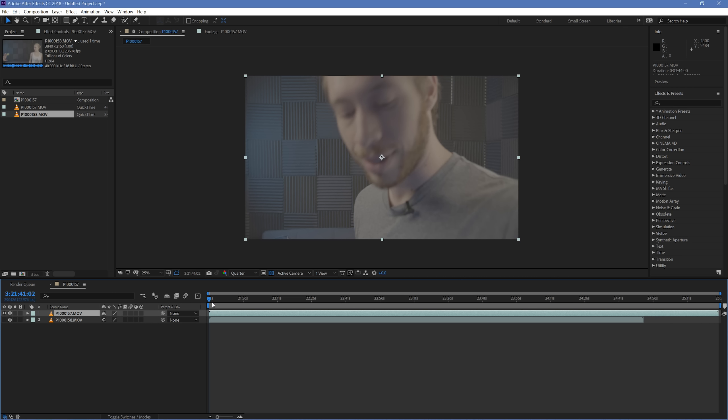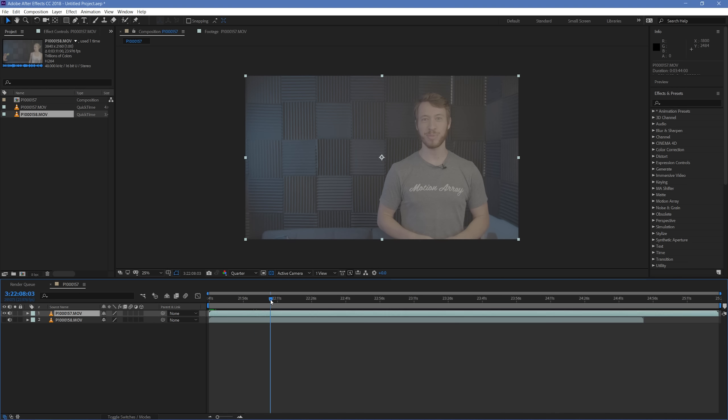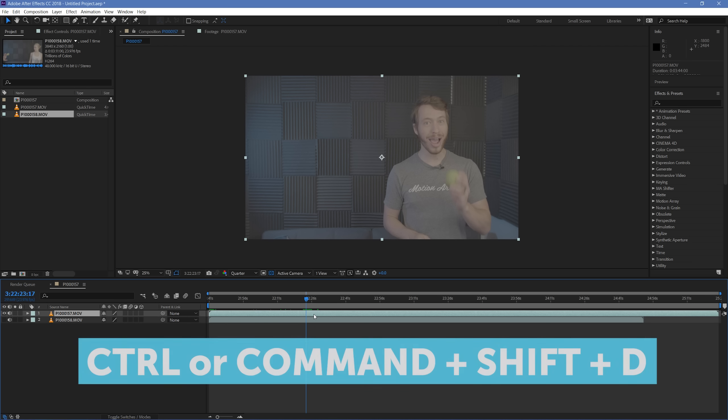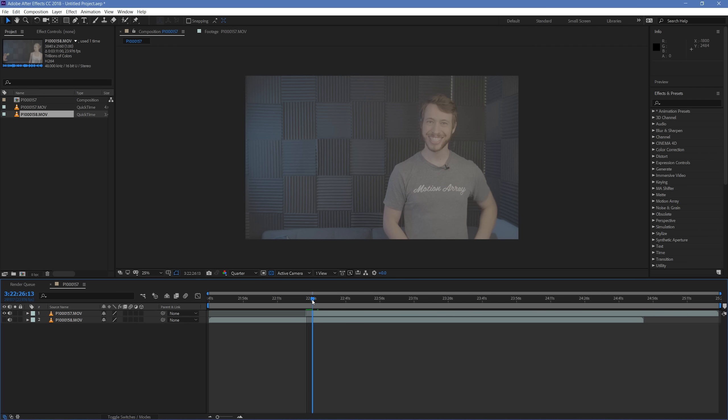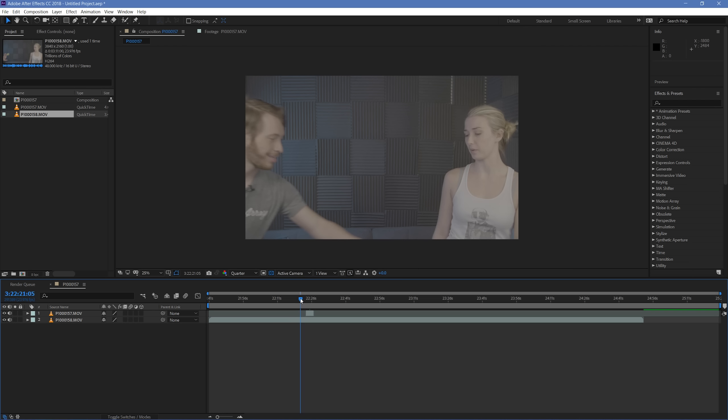Disable the bottom layer and scrub through to find the take of the top layer you want to use. What you're looking for is a take that ticks all the boxes: a good arc, it looks believable, and it looks like you're actually going to be interacting with the person that's not quite there yet. Once you find something that works, section off only that piece of footage using Ctrl/Cmd+Shift+D to split the clip, then delete the sections before and after that you don't need. Then search through the second clip to see what lines up best.